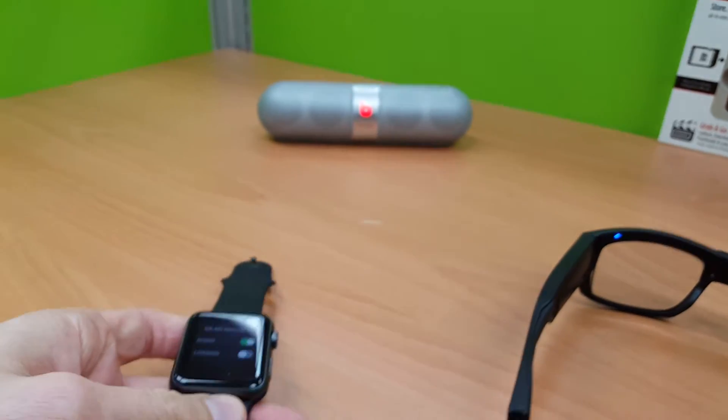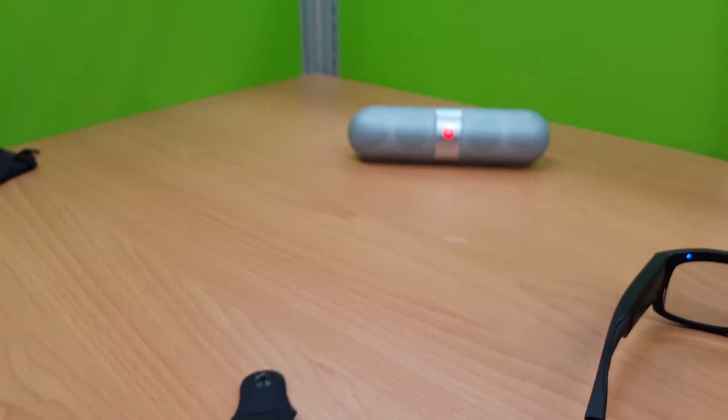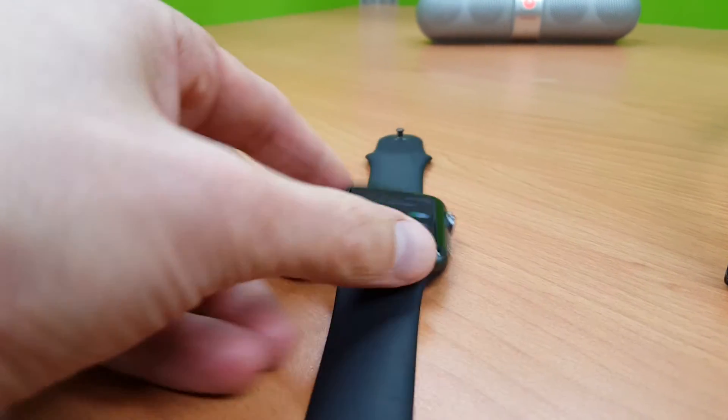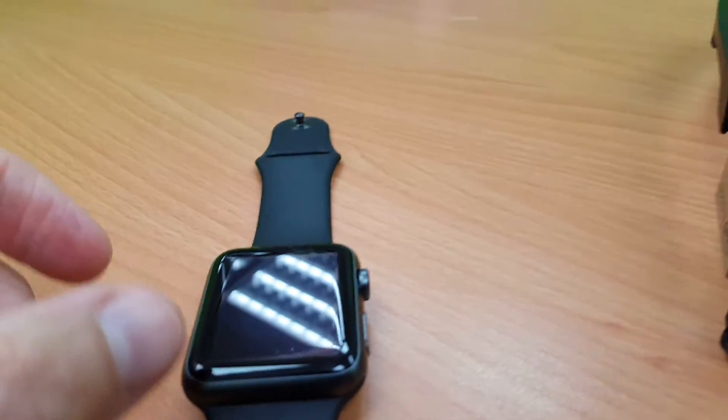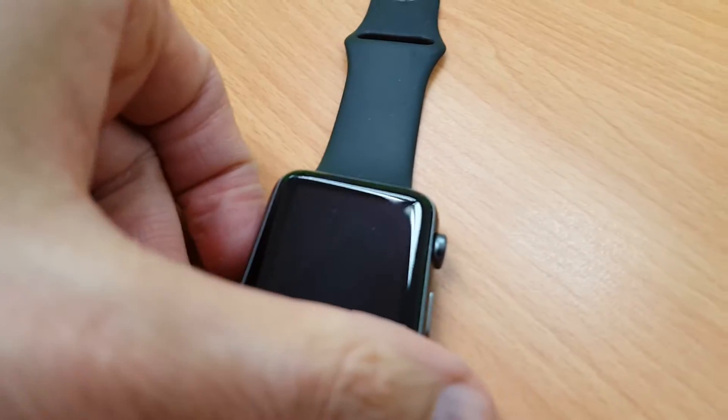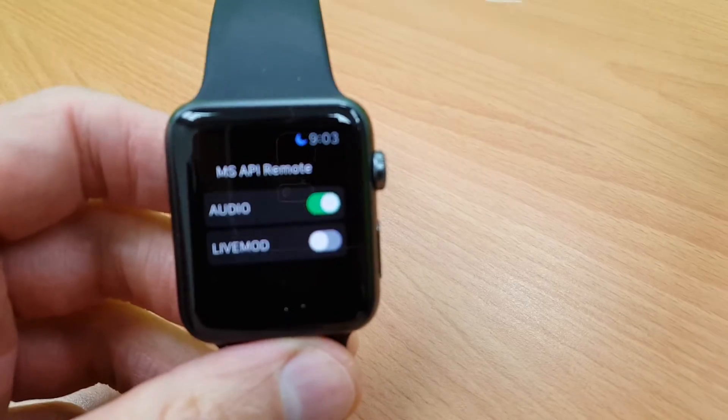I put a small timer on it, so I just need to get the watch to go to sleep mode — like now. So the watch is basically like that when you are not looking at it, and when you turn the watch to look at it, it automatically activates.